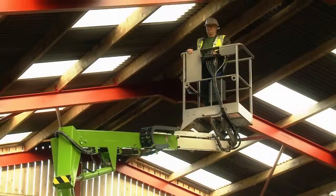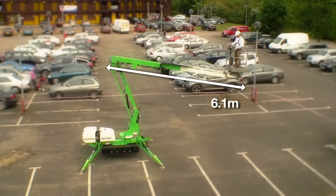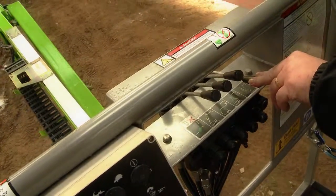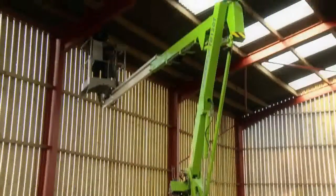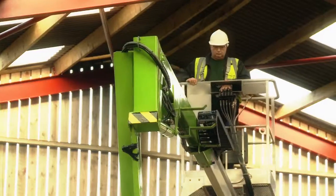The Nifty TD 120T offers a working height of 12.2m and a working outreach of 6.1m. Straightforward safe hydraulic controls ensure the Nifty TD 120T is easy to operate and simple to maintain, offering a machine suitable for a wide range of applications.